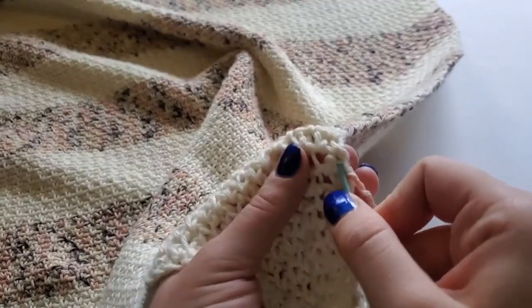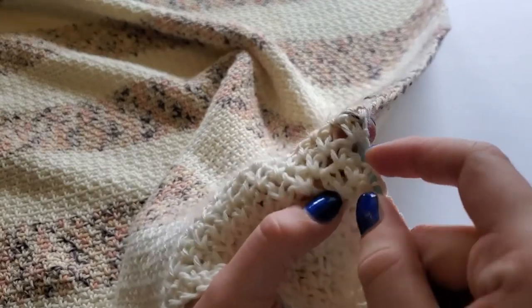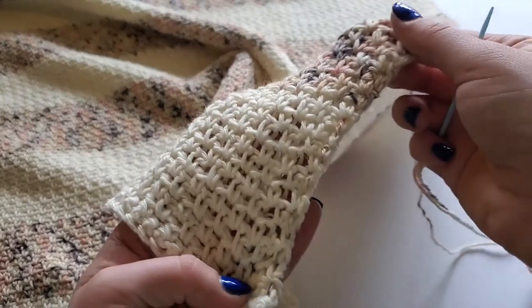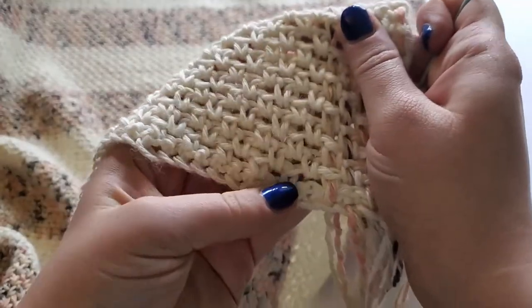Continue to weave back and forth until you reach the very top row. You will also end with a few inches of yarn at the top. Now is when we will switch up our weaving a little bit.